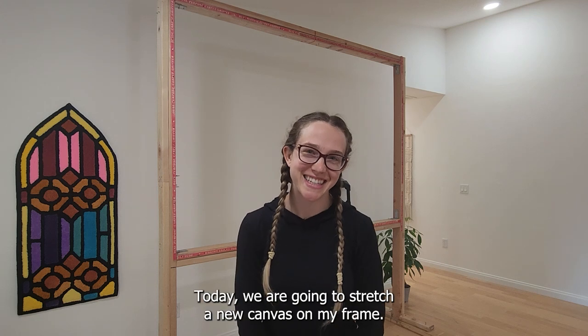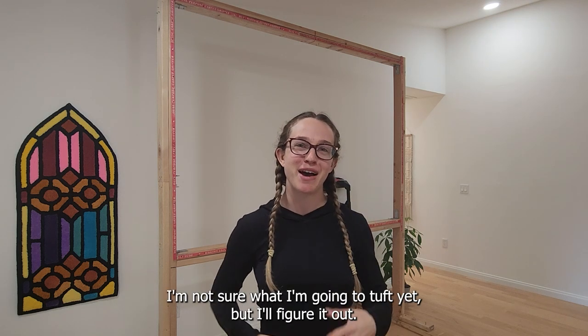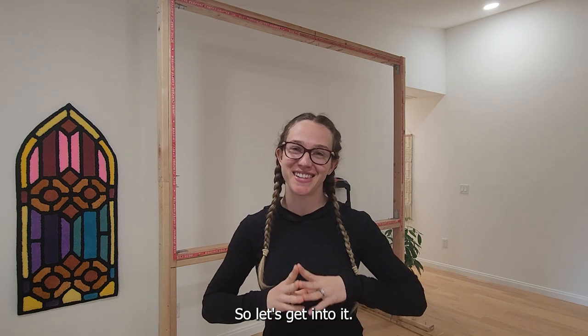What's up YouTube? Welcome back. Today we are going to stretch a new canvas on my frame. I'm not sure what I'm going to tuft yet, but I'll figure it out. So let's get into it.